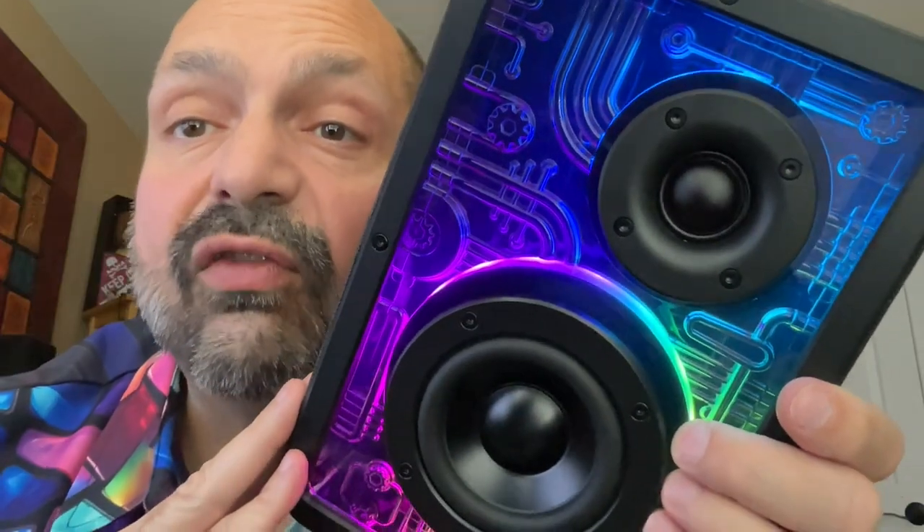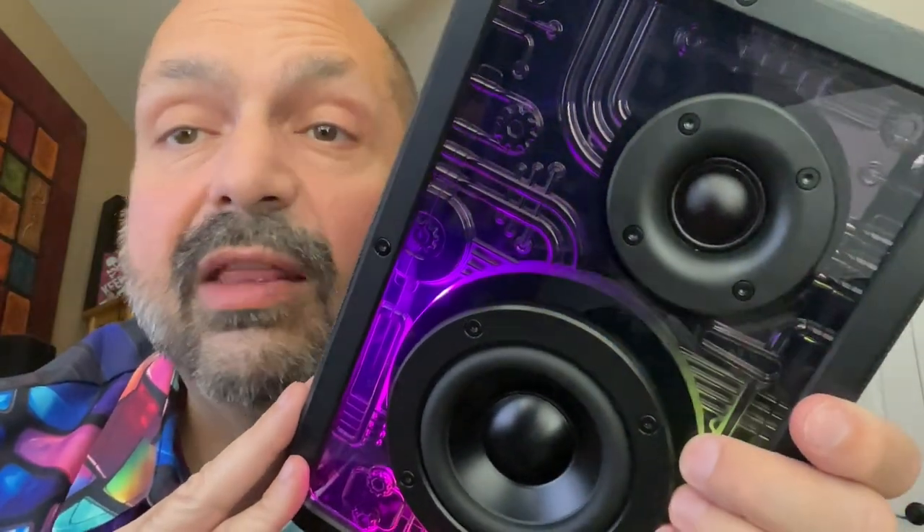I do like this speaker, but it doesn't give me the room-filling volume that I want. That's why I suggest using this as a desktop speaker, and if you do, I also suggest getting two of these and pairing them in true wireless stereo mode. You'll get not only double the power but also that true left and right channel experience.